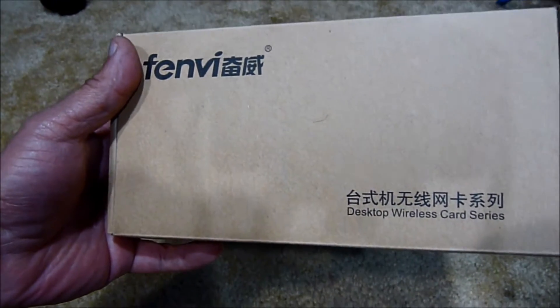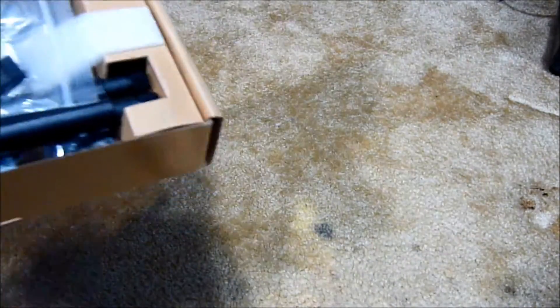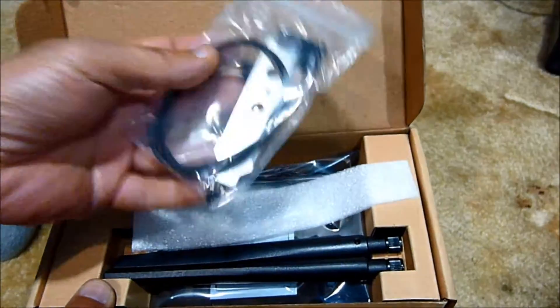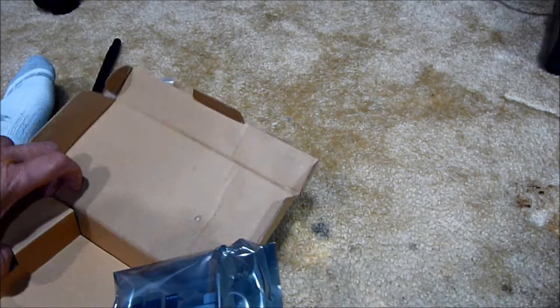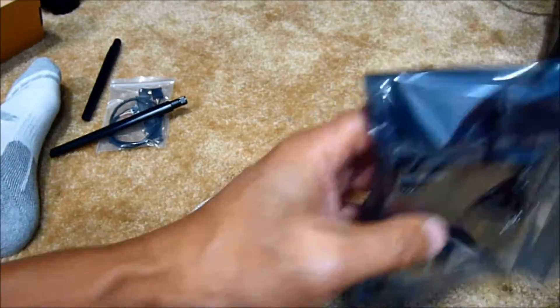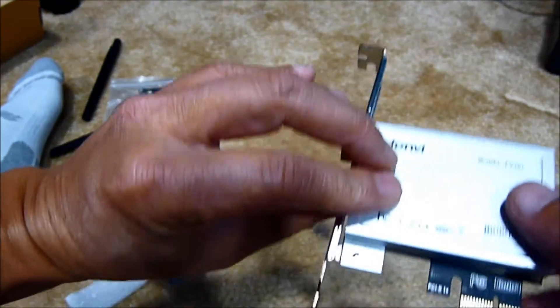I just received this today — it's called a wireless card series. Inside the box we have a USB cable, two antennas, and the card itself. There are no instructions included, so they assume you already know everything. What we're going to do is install this — it's a PCIe adapter.